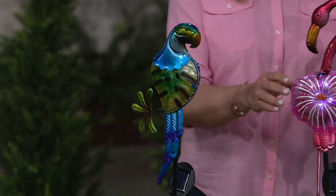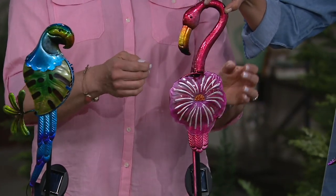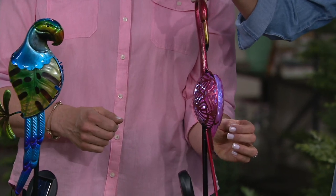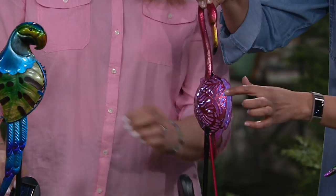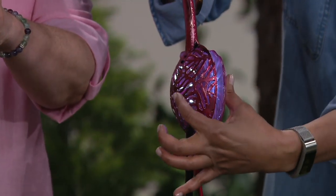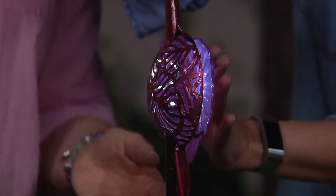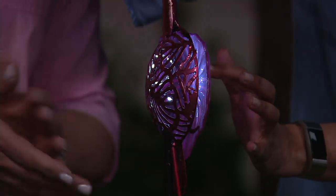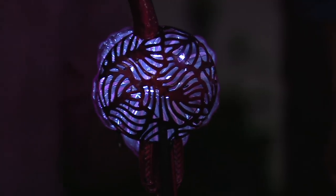Because we have the studio lights on, it's challenging for the solar to come on. The flamingo is actually on — you can see it coming on and off. We'll show you more when the lights come down. But what we want you to know is that there's dimension here — it's kind of puffed up. One side has the metal on it and the other side has a little plastic casing. Look how magnificent that is.